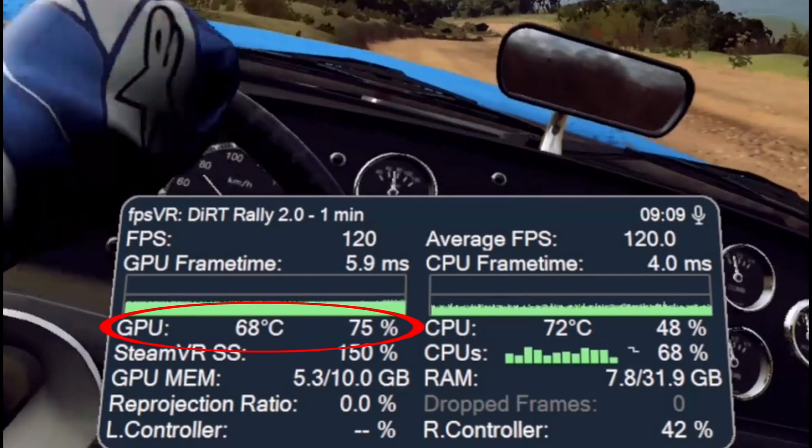Below this we have GPU and CPU temperatures and load shown as a percentage, where you can see if one or the other is being throttled on your system. Next we have your current SteamVR super sampling setting, and beside that is the load on each CPU core — I haven't really used that aspect of FPSVR but it could be useful. Then we have the amount of GPU memory you're currently using and next to that the amount of RAM in use. If either of these are being maxed out then it might be time to alter your in-game settings.